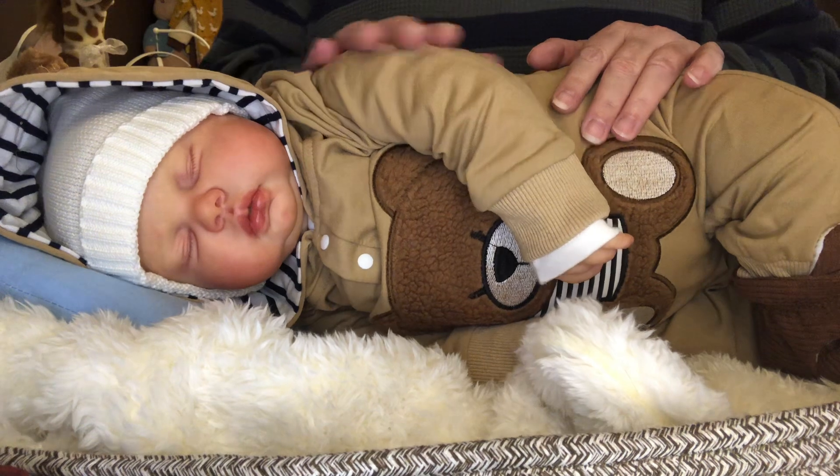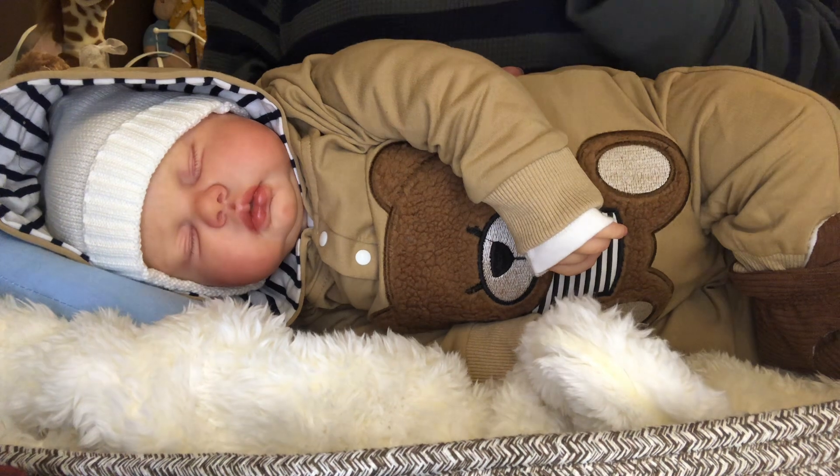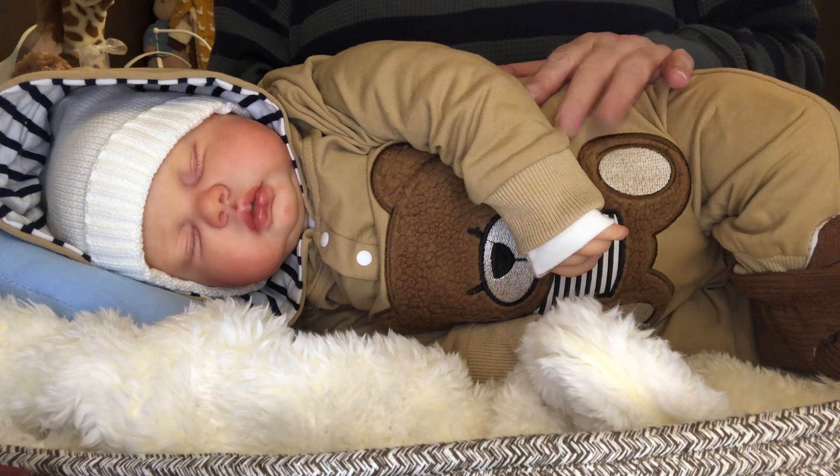I'm very hung up on this sweet guy. It is that time of year and Christmas is very, very close approaching.